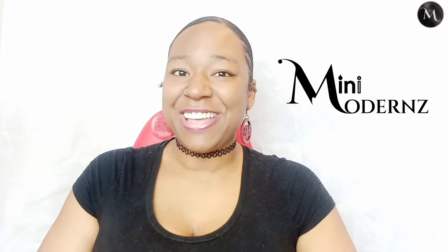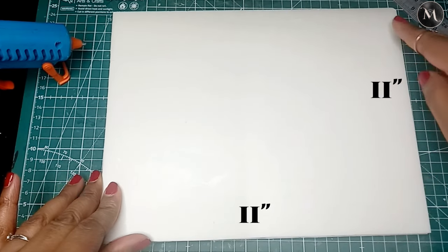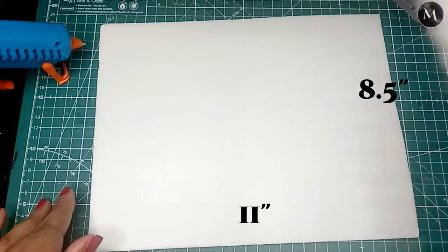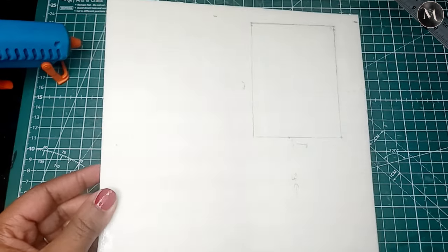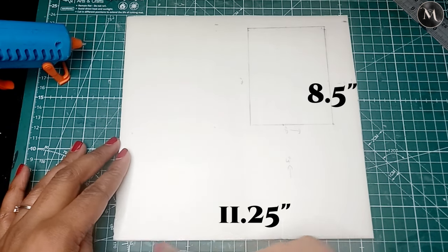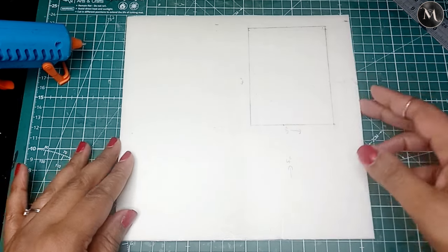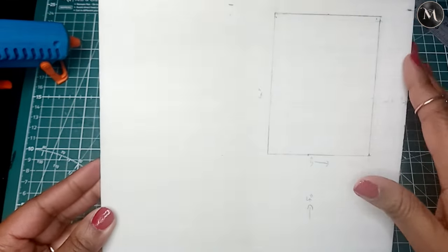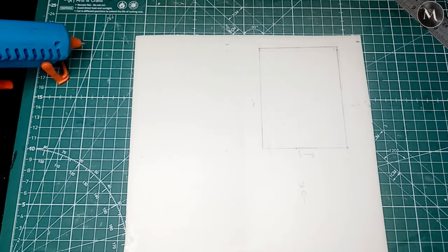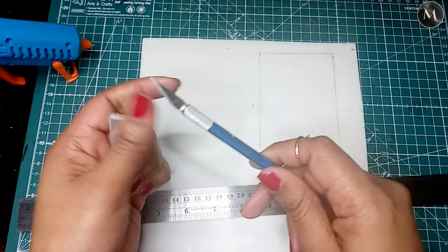To get started, I'm going to be using five millimeter white foam board. The floor is 11 inches by 11 inches, the main wall will be 11 inches by 8.5 inches, and the wall with the window will be 11.25 inches by 8.5 inches. The first thing I want to do is cut the window, which is going to be three inches by four inches. I prefer millimeters and may switch measurements in the future.